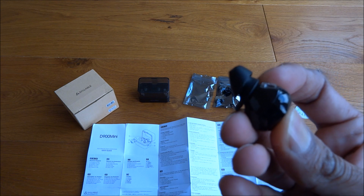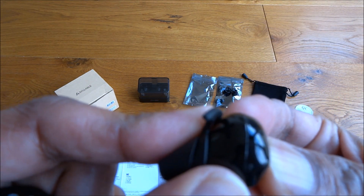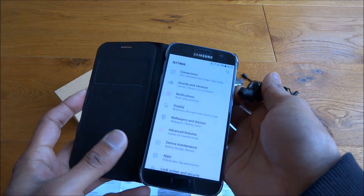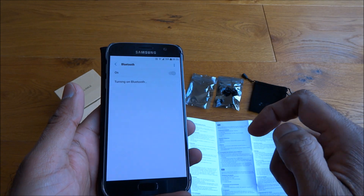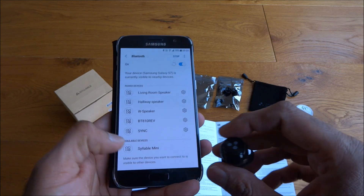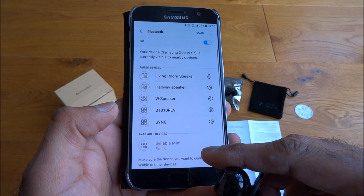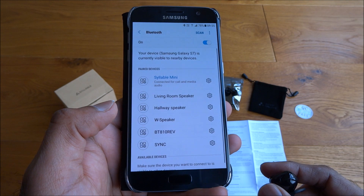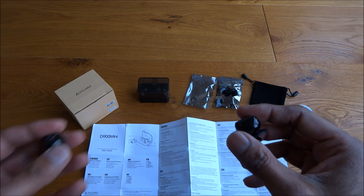Holding the left earpiece for a few seconds — I can hear it beeping. Now on my phone, going to connections, Bluetooth, turn it on. Let's see if it picks it up — there it is. Clicked on it and it's paired up straight away.